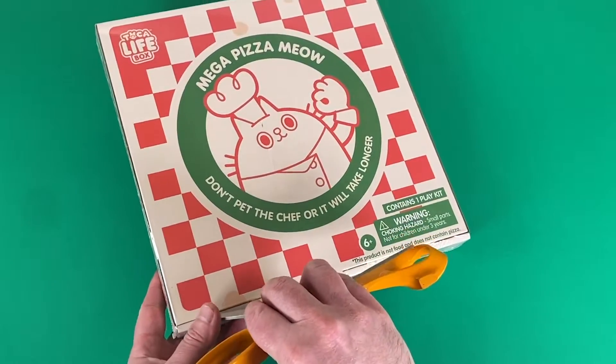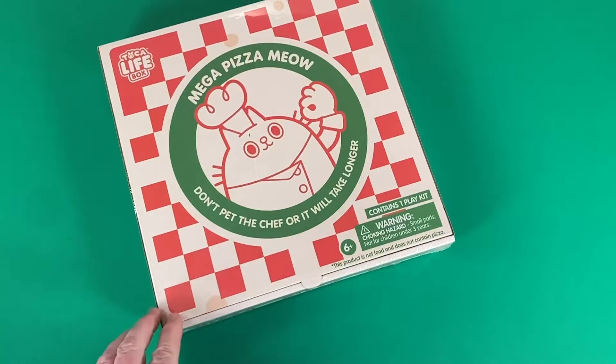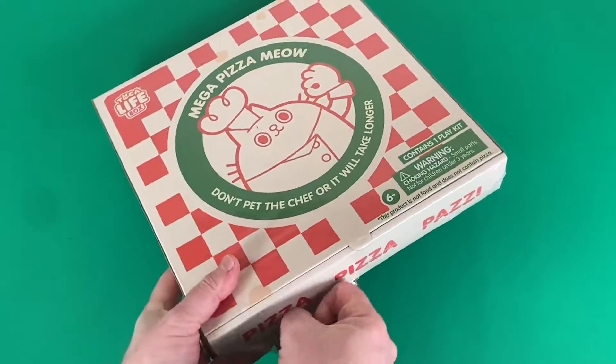Today we are going to take a look at the Mega Pizza Meow box. Now what the heck does that mean? Well, it's actually really, really cool.